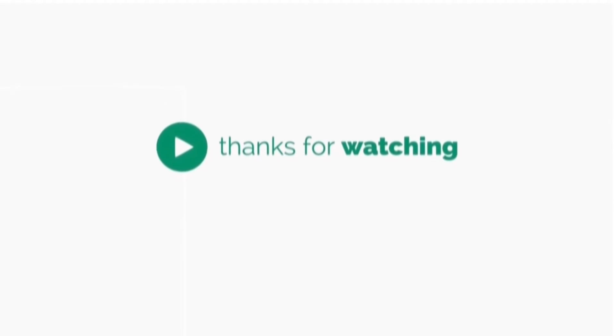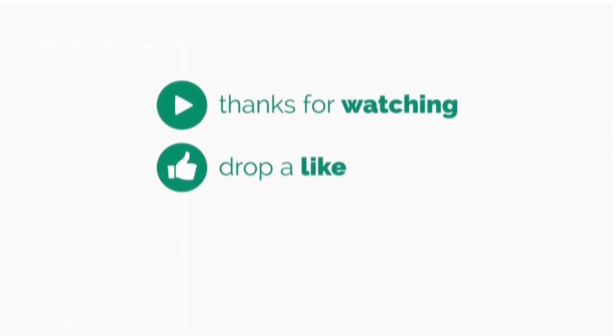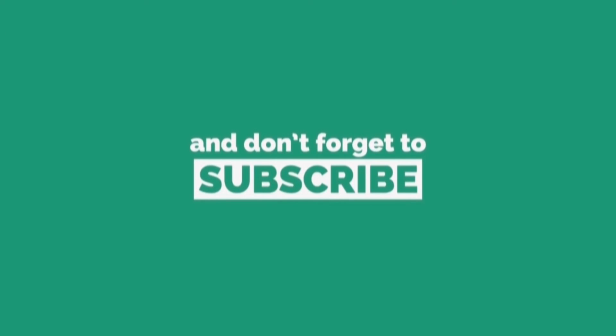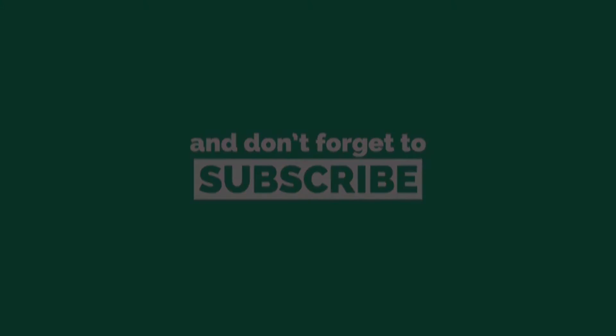That's it for today. I hope that you will like my video and find it helpful. If you like my video, please do like, comment, share and subscribe to my channel. Don't forget to press the bell icon to get notifications of my videos. Till then, bye-bye, take care.